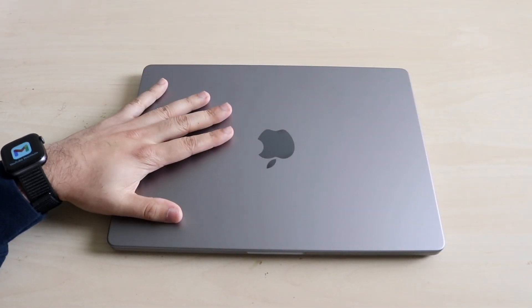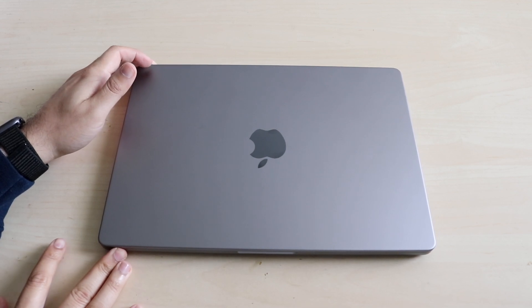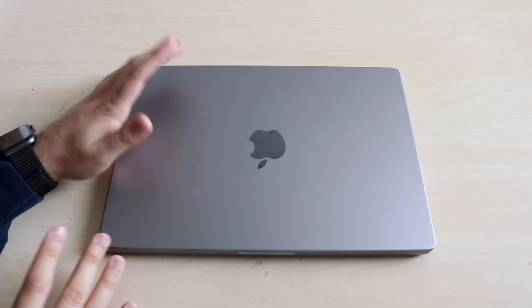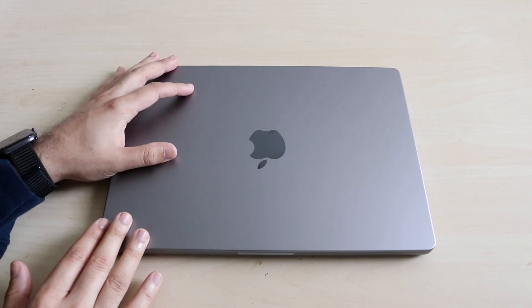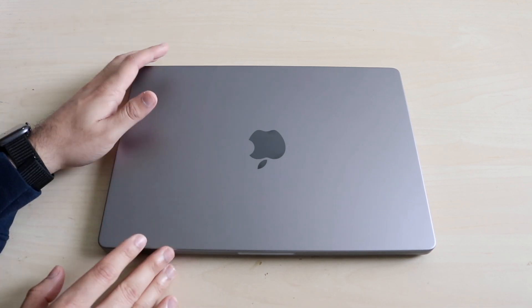Well everyone, today is your lucky day. You actually ended up buying a 14-inch MacBook Pro and this is a crazy purchase. This is a great investment, I think. It has so much capability — it really is one of the best MacBooks right now. So let's go ahead and break down macOS for new users or if this is your first time owning a 14-inch MacBook Pro. This is a quick beginner's guide.